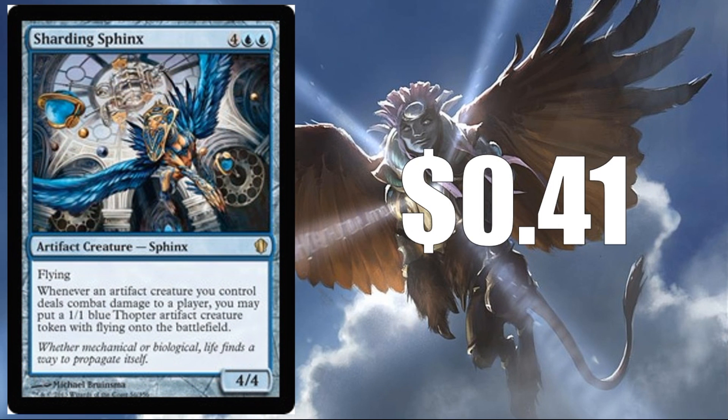Sharding Sphinx at $0.41 — again, a card that has seen a reprint in the past, but it plays really well with the artifact theme. So I do think there's a good chance that it shows up here.